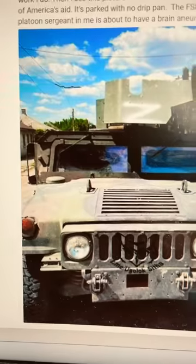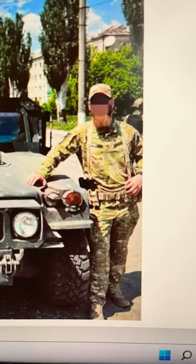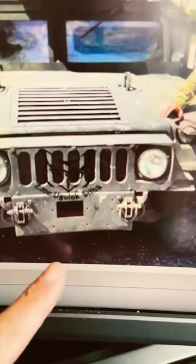What is a chalk block and drip pan? I posted a picture this morning of a captured Ukrainian Humvee and what I assume is a Russian or Chechen soldier. The vehicle doesn't have a drip pan.